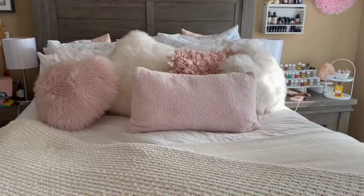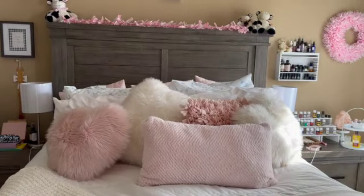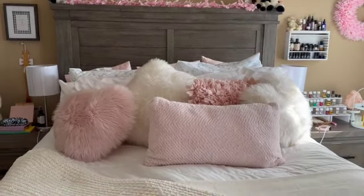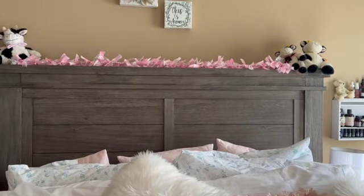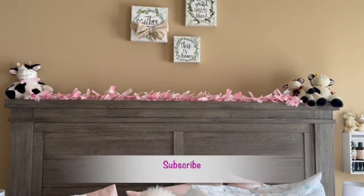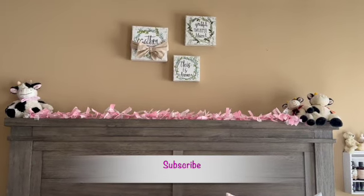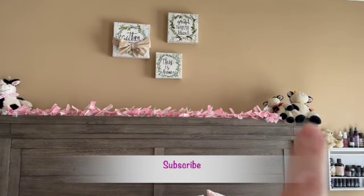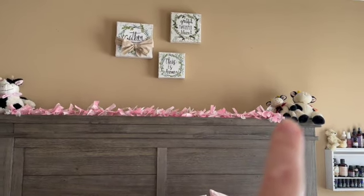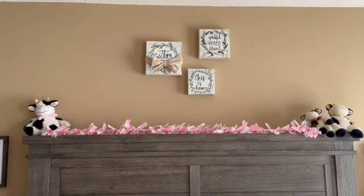I've been up for quite a while and I can't remember the last time I shared my bed with you, so my bed is all made and my day has been going really well so far. I put the garland across the top — it was hanging but I think it looks neater this way. Some of you know I collect cows, and on one of my first dates with my husband he got me those cows over here — the big one is him and the little one is me.